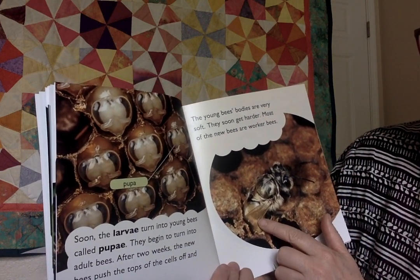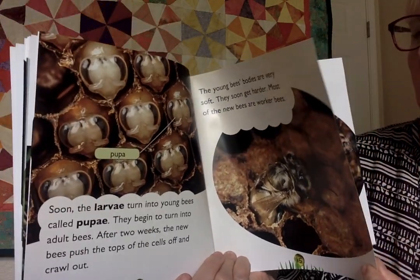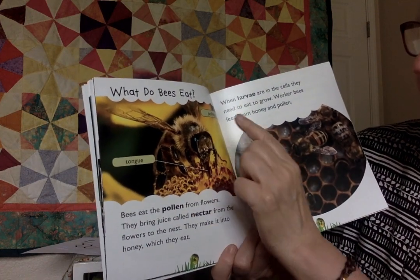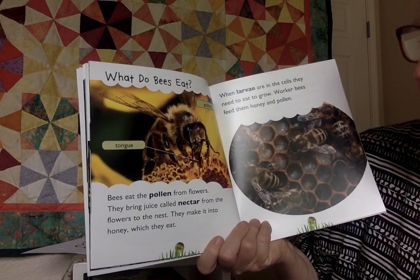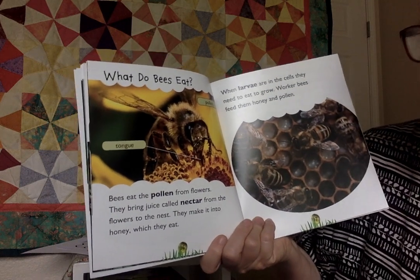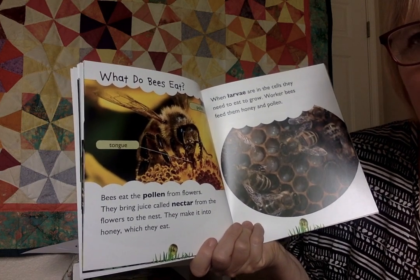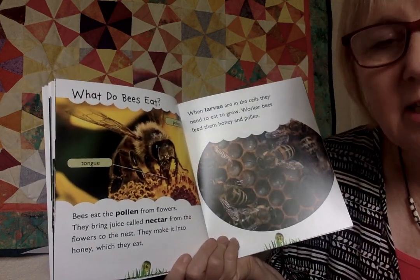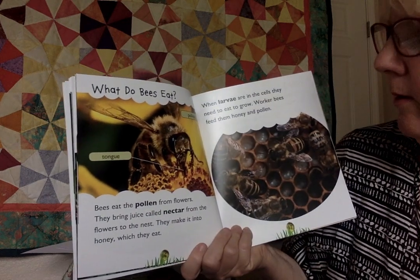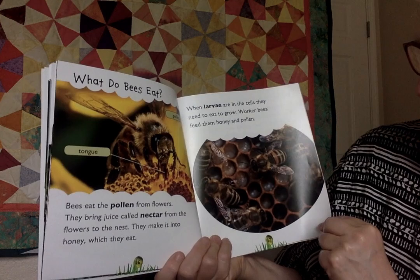Now the young bees' bodies are very soft, but they soon get harder. Most of the new bees will be worker bees. Let's read the last chapter: 'What do bees eat?' Here's their tongue, and here's the pollen. Bees eat the pollen from flowers. They bring juice called nectar from the flowers to the nest. It's the juice that they make into honey, which they eat. The juice gets swallowed and kind of mixes up in their stomach, and then they regurgitate it — it comes back up as honey from their bellies. They eat pollen, but they also collect it and bring it back to their nest on their legs. When larvae are in the cells and need to grow, worker bees feed them honey and pollen.